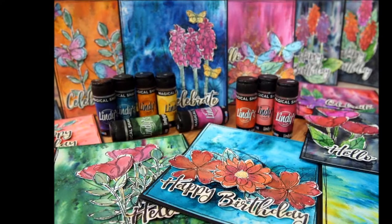Hey there, Natalie May here from Lindy Stamp Gang. Today I'm going to give you a bit of a talk through my fabulous floral cards project.